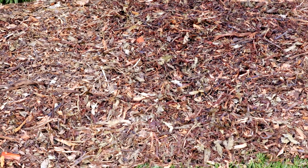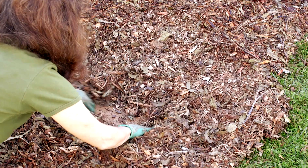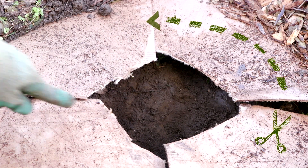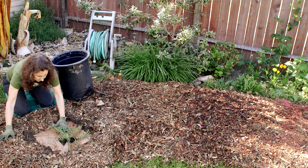If you like, you can either wait for the mulch and the cardboard to decompose while the grass underneath dies, or install your plants now. All you need to do is move any mulch out of the way, cut an opening in the cardboard, and remove the grass underneath.